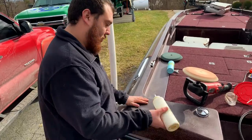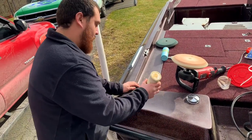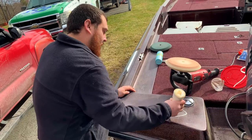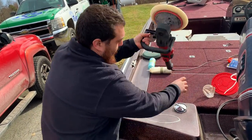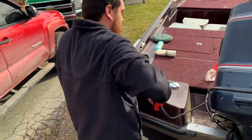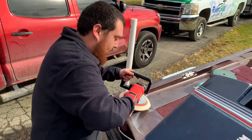So first thing we're going to do, we're going to put the compound in here. We already wiped it clean, so we're just going to put a little compound — just a little bit right here. We're going to take our buffer here and just mix it in a little bit.